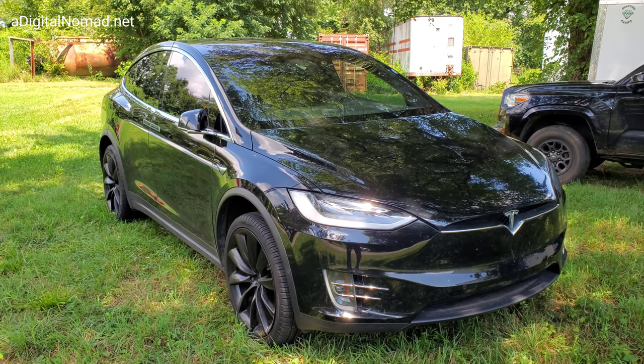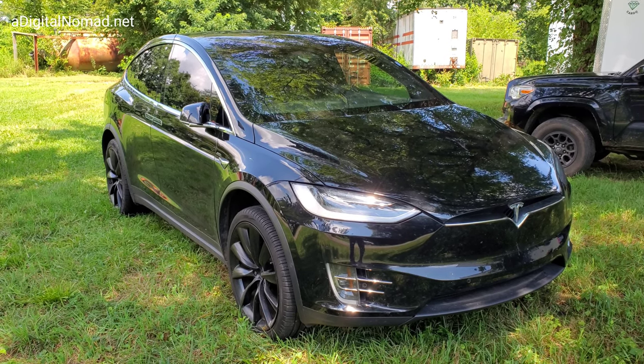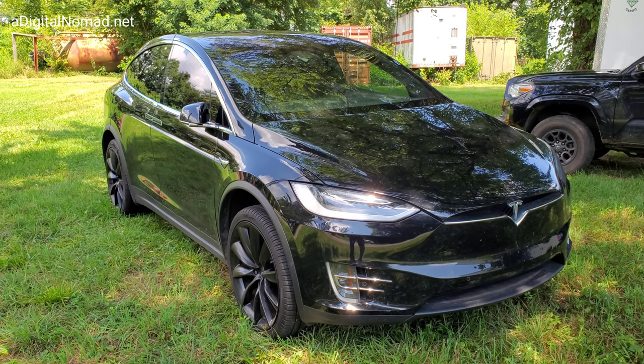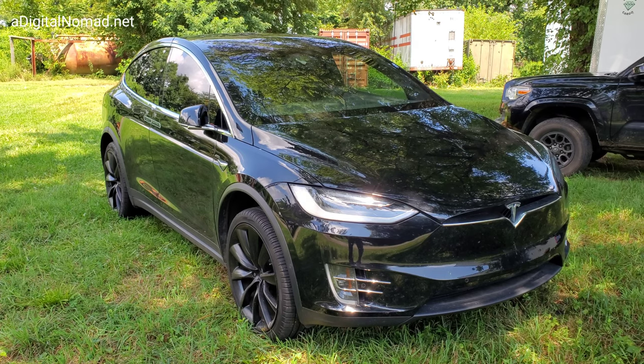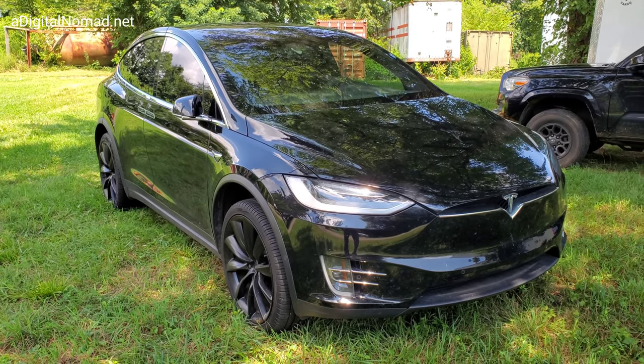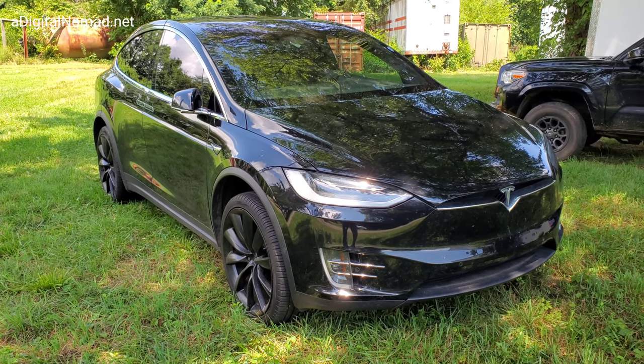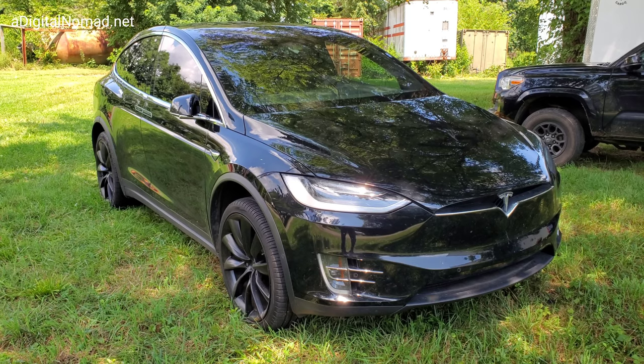All right, thanks for sticking around to the end of this video. I'm going to show you the components of the Tesla soon-to-be full self-driving level 5 system. This is all my Model X, but all Teslas are similar to this. Pretty much have the identical system in almost identical locations, just different size car.